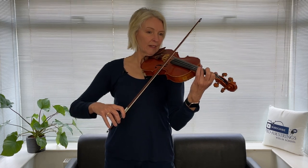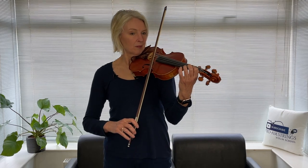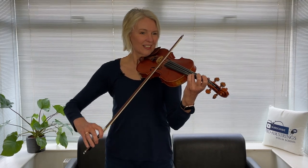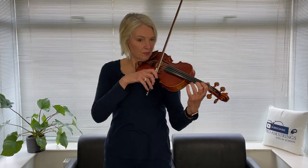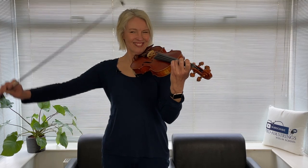So, we're playing line two now and then line one. Three, four... That is magnificent playing, really well done.